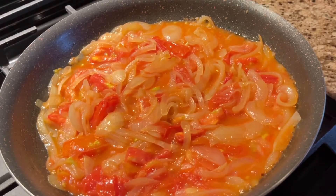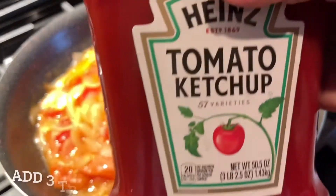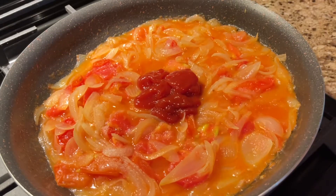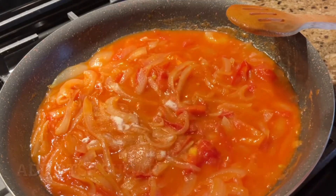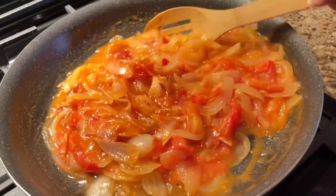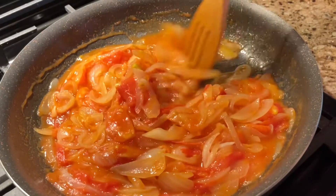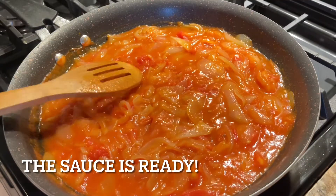If you're still watching the video, please do not forget to like, subscribe, and also share with your friends. When your tomatoes are almost done, go ahead and add salt to taste, and then add three tablespoons of tomato ketchup. Follow this up with one tablespoon of sriracha sauce and one teaspoon of granulated sugar. Give them a nice mix. The sriracha sauce is going to bring the heat, and the tomato ketchup and sugar will balance it out with sweetness. Cook this until it reduces to a thick consistency and your sauce is ready.